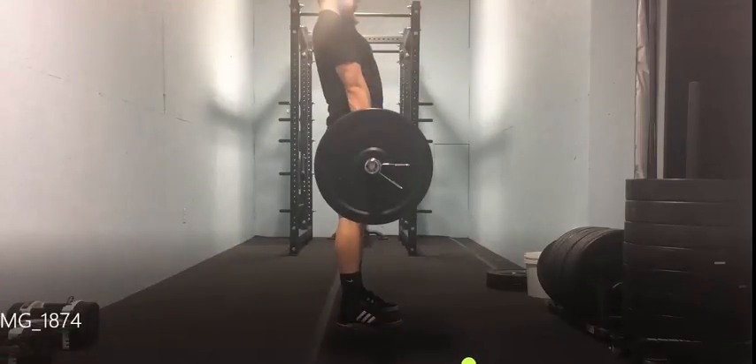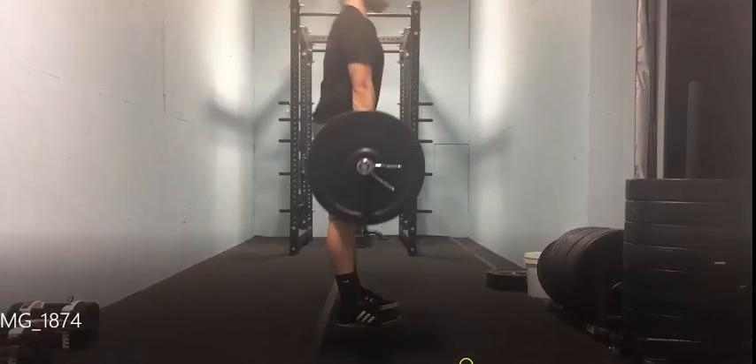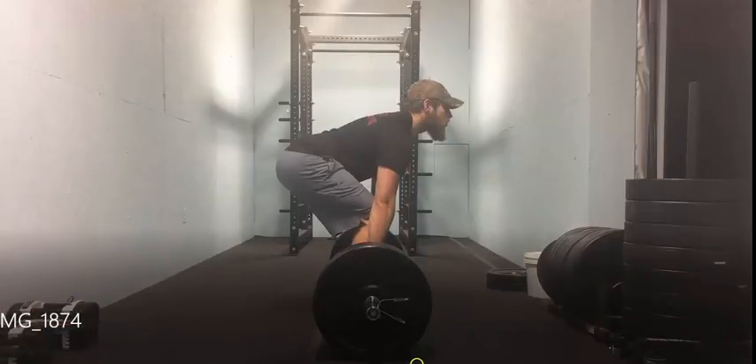As you see here, even as the lift progresses, my hips never shoot straight up. One of the most common errors I see — especially with heavy weight — is when someone begins the movement and the first thing that happens is the hips shoot straight up. You're focusing on hip drive only, really trying to bring the hips forward, but they end up going straight up and become even with the shoulders. That puts a lot of flexion on the lower back.